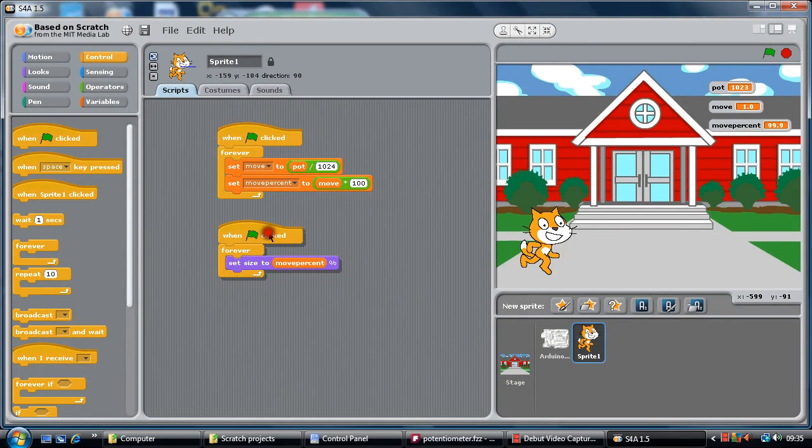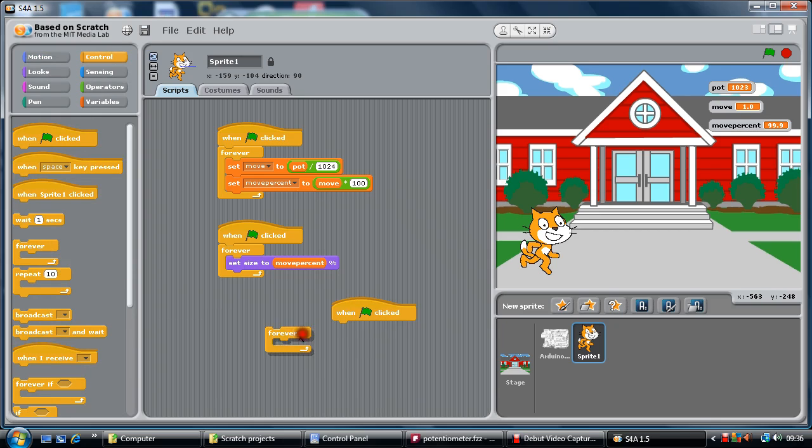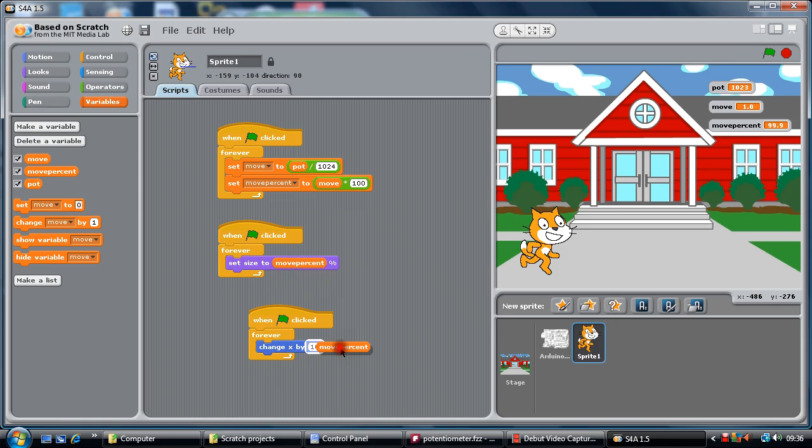Now we are going to stop the script and make a new one to make the cat move as well. We'll do a control block — when clicked, forever — and we will do a Motion block. We'll change X by the 'move percent' variable to see if the cat moves across the screen. I have no idea if this will work or not — let's just see what's going to happen. It might go off the screen...